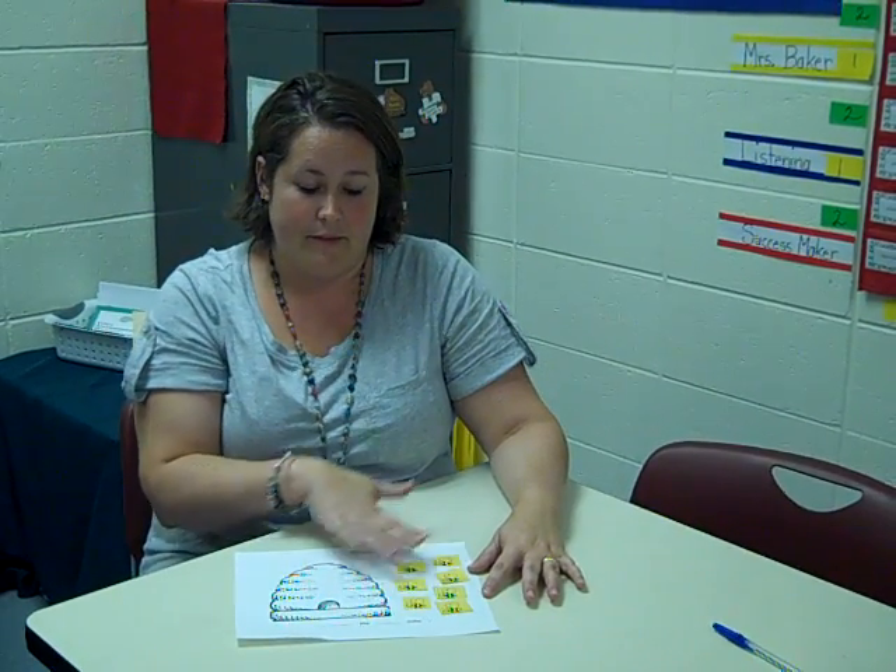There's a poem about seven that has to do with bees and a beehive. Miss Duncan and I made a beehive with seven bees.